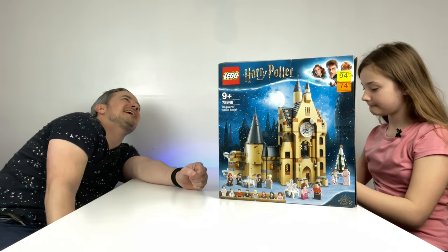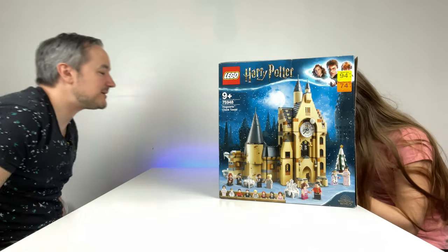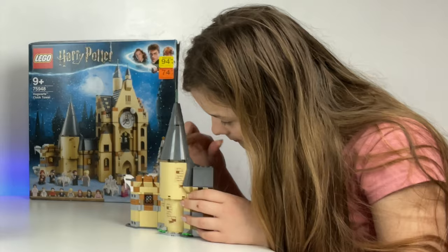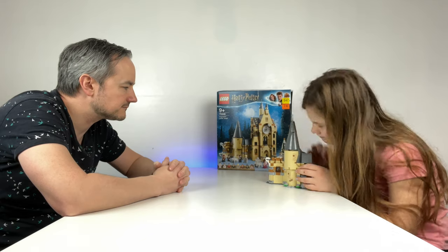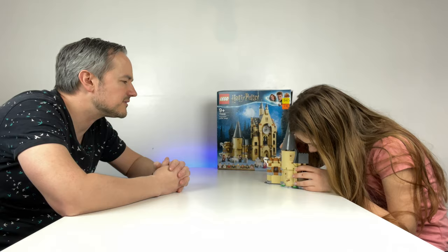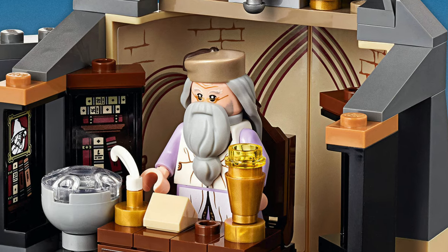Another build day! It's Sunday the 10th of January. What are you building? Harry Potter Hogwarts Clock Tower. Dumbledore's not staying in his chair — looks like he's got a coronavirus mask on.